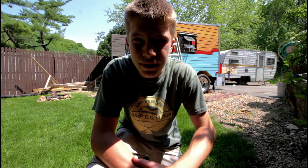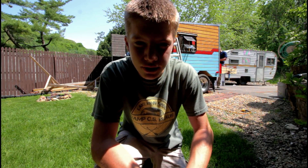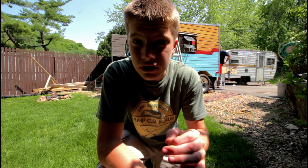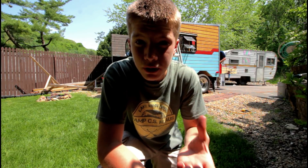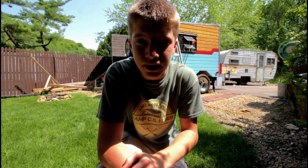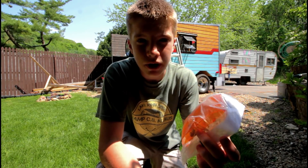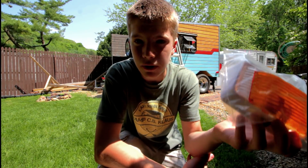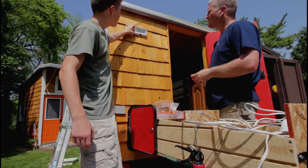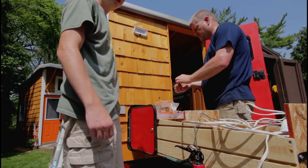We got the fan installed. I know a lot of people freak out about cutting into the roof, but it wasn't that scary and it was pretty easy. The only awkward part was screwing all the screws in around it because you have to get on top of the roof. It's all installed and ready to go. Once we get the tongue and groove up we'll put the inside finish piece on. Our next project was the outside light — we drilled the hole, ran the wires through, and now the light's on there. Just need to install it with a couple screws.